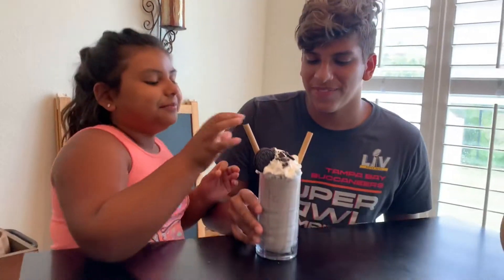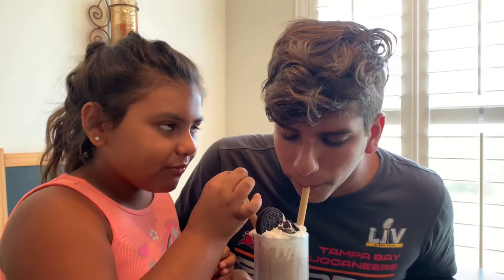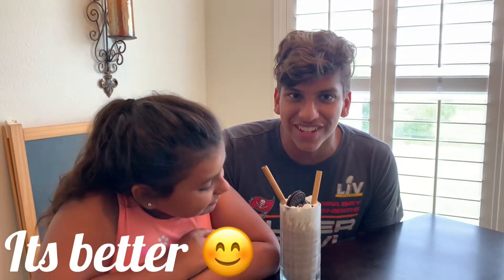We're gonna try it. Actually, it's very good — it actually tastes exactly like the Chick-fil-A one. The Chick-fil-A one has more ice in it. I don't want to say that ours is better, it's just — I don't know — it tastes really, really good.